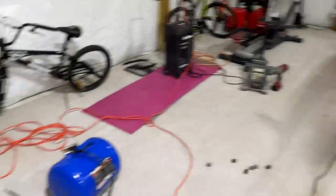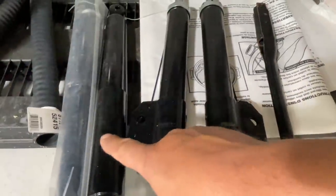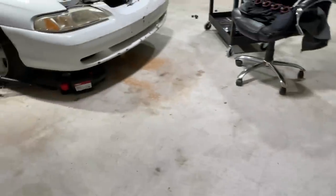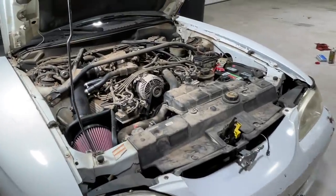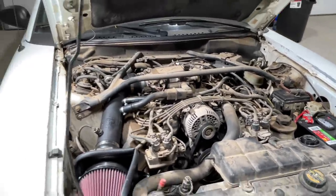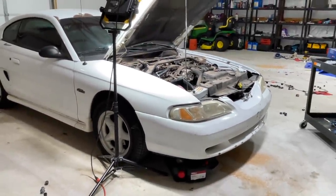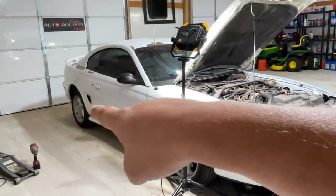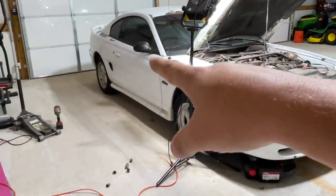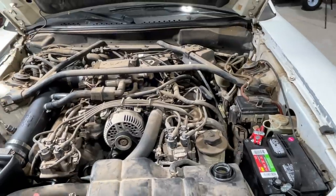We're not done with this car yet — I have a brand new set of struts and shocks I've been meaning to get to. Once all this is done, I'm going to send it for paint, and while it's in paint I'm going to order a brand new set of wheels and tires — 17 by 10 on the back. When she comes back from paint, you're not going to recognize her. This car will have no issue hooking up ever again with tires that wide.